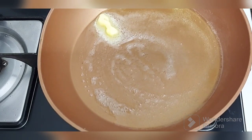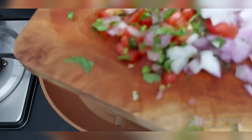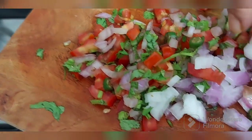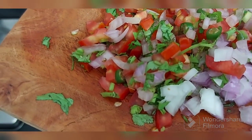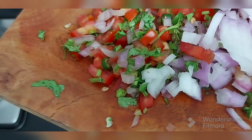A little butter. And to this we will add — I had prepared this for a sandwich, so this is a little leftover of that. You need to take tomato, chili, onion, coriander — mix all of them. Some more onions I have taken and we will add here.